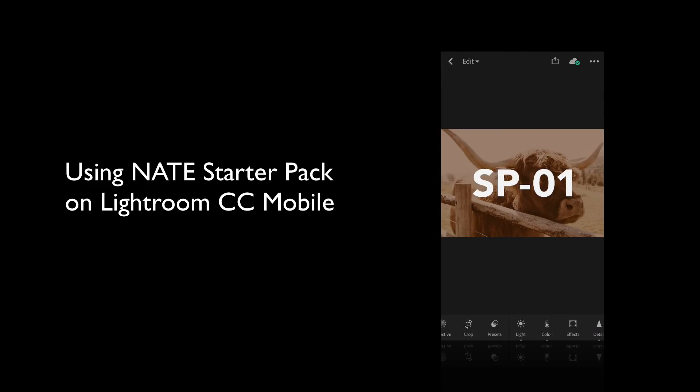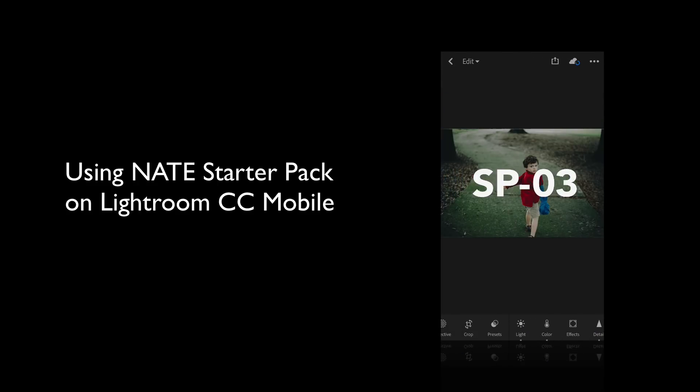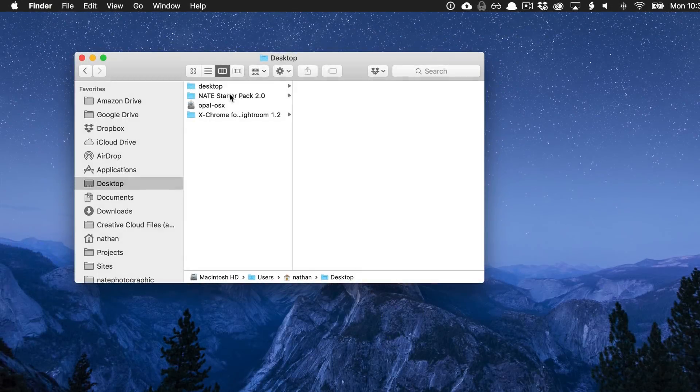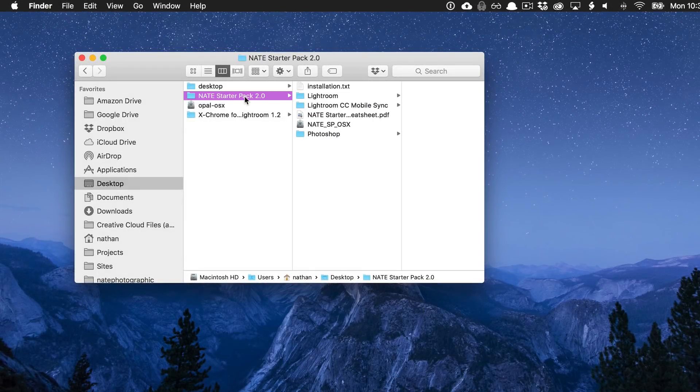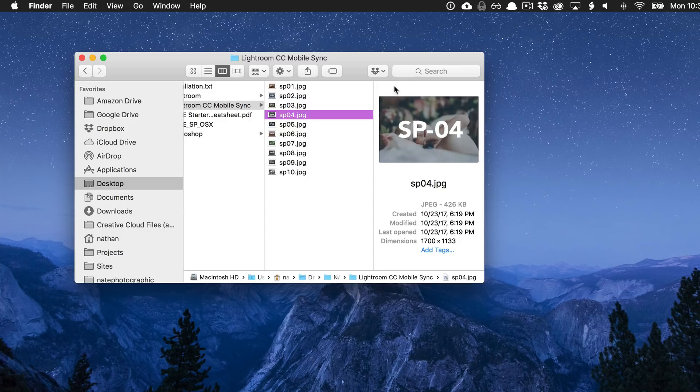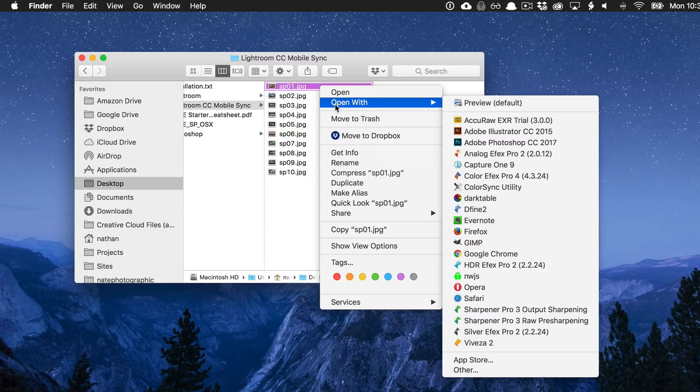In this video, I'm going to show you how to use the NATE StarterPak presets inside of Lightroom CC Mobile. So in the new NATE StarterPak 2.0, you'll see that there's a Lightroom CC Mobile Sync Directory. And these are JPEG files, but there's something special about these JPEG files.